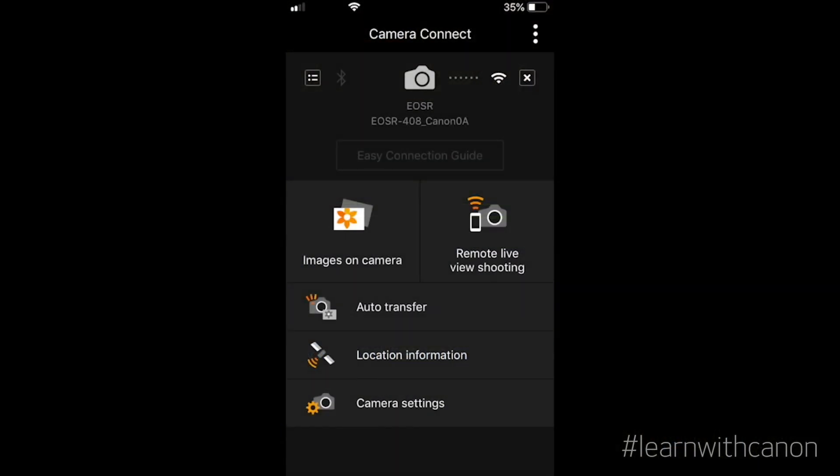On your device you will see a view like this. You have a wide range of controls at your fingertips. You can operate the camera, look at images on the storage card, and even transfer the images to your device.